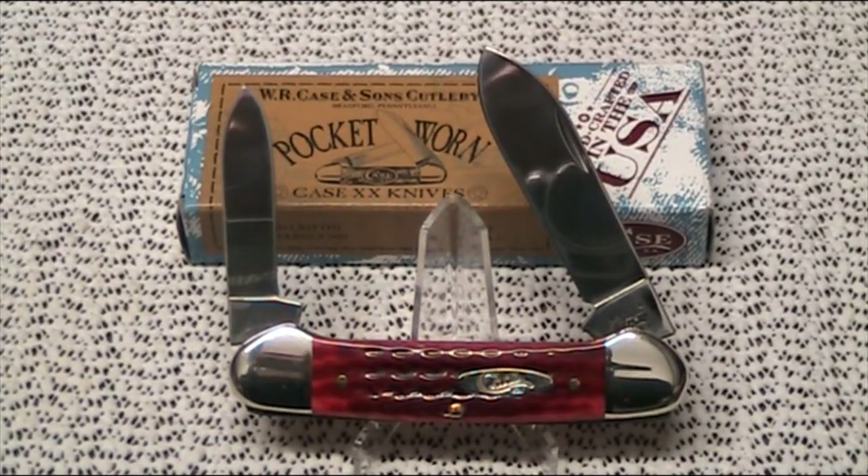It's a traditional slip-joint folder, so there's no actual locking mechanism, and it's got two blades. The blade on the left is a pen blade, and the length of that little pen blade is one and three-quarter inch — that's the cutting edge, or 45 millimeters. On the right we've got a spear blade, and the cutting edge on that one is two and a quarter inches, or 57 millimeters.